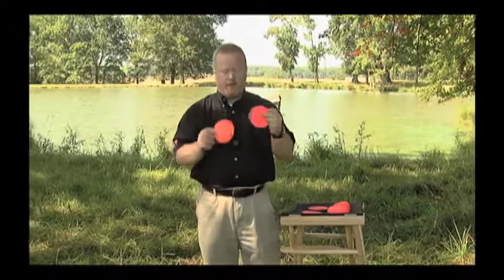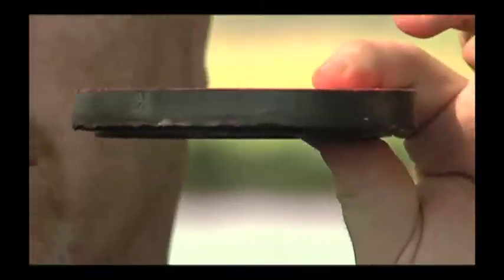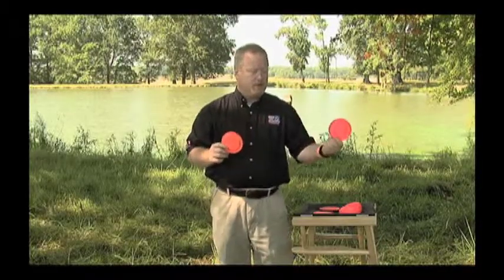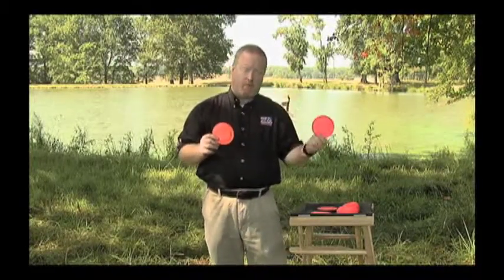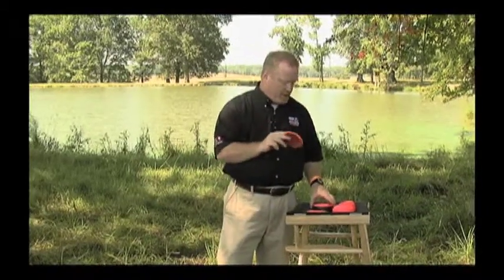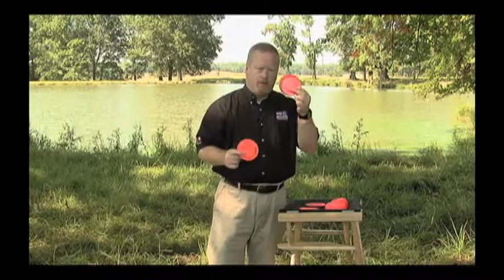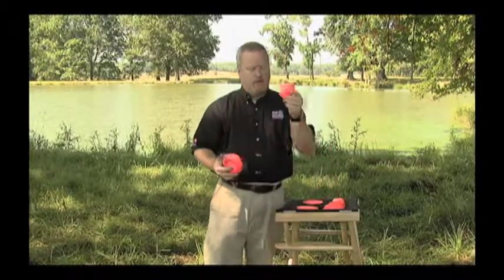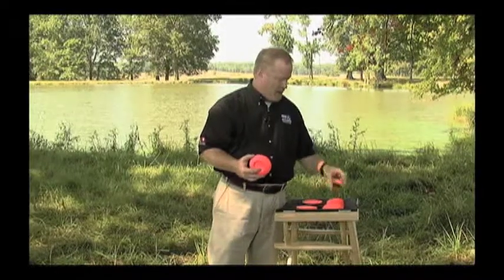Another target that looks like a Batuu is the rabbit target. This target is actually presented along the ground — it bounces along the ground, and each time it's thrown it could be presented differently. So to summarize, these are the targets you're going to see: the Batuu, the rabbit, the standard target, the MIDI target, and the Mini.